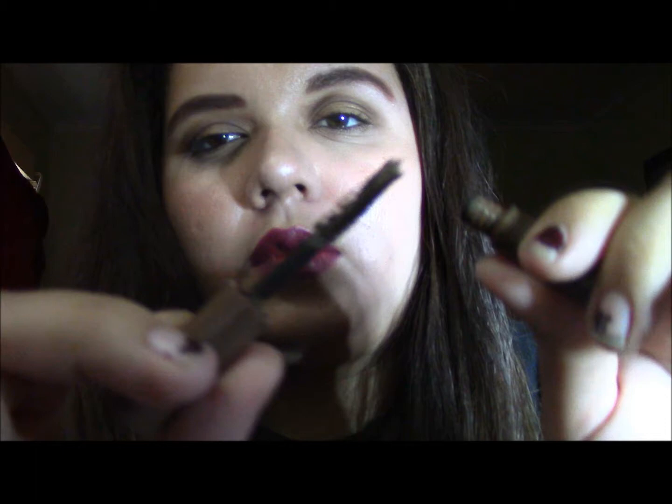It also came with a brown tint in medium. It's a pretty light medium shade.